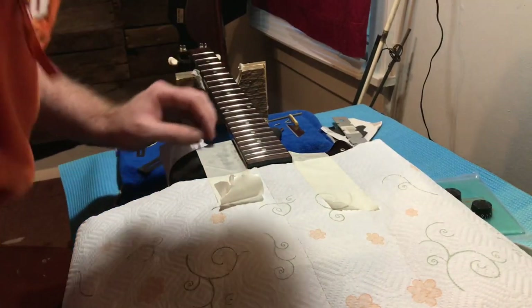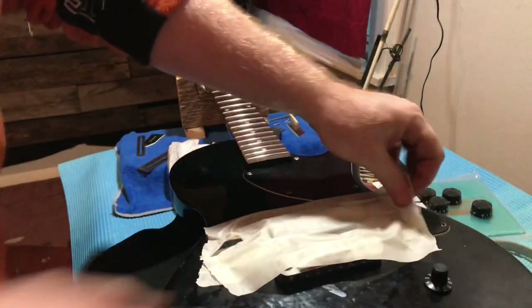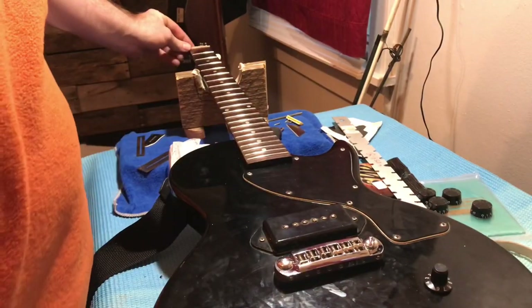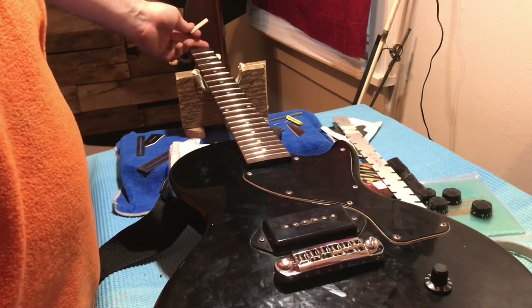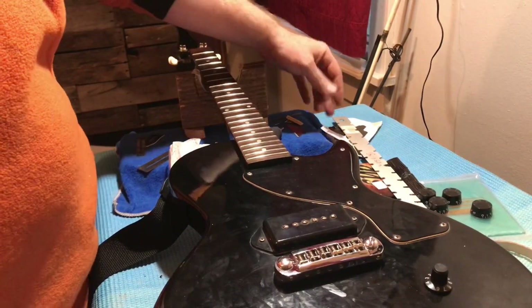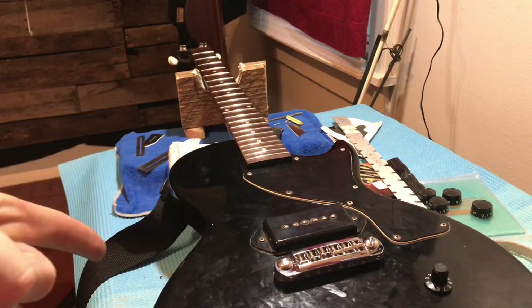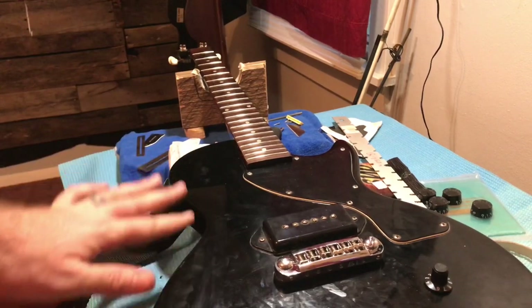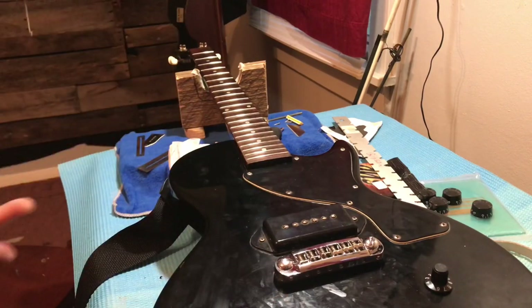I got all the frets polished. I'm just going to take this tape off. Then you can go ahead and glue the nut — I've got it to the proper height. I like to glue it with a little bit of wood glue, that's it. You don't need JB Weld. We'll put that on, string it up, clean this up a little bit and get some of my fingerprints off. It's my guitar so I'm not worried about cleaning it like really really good, just decent enough.